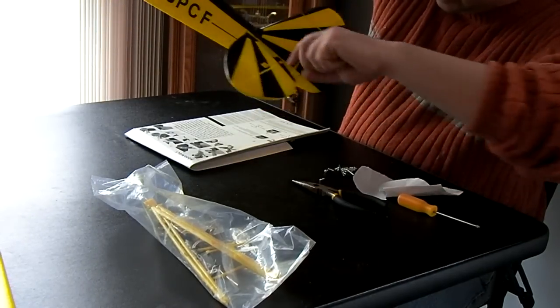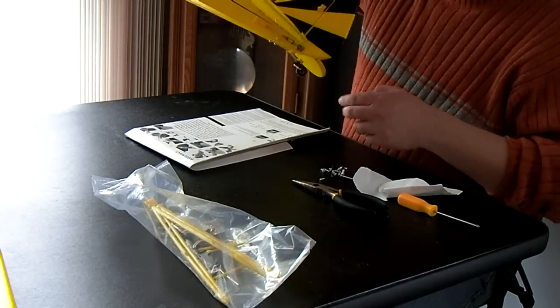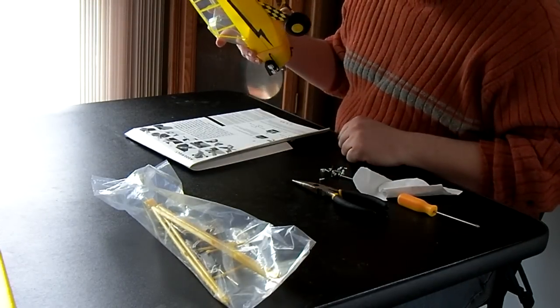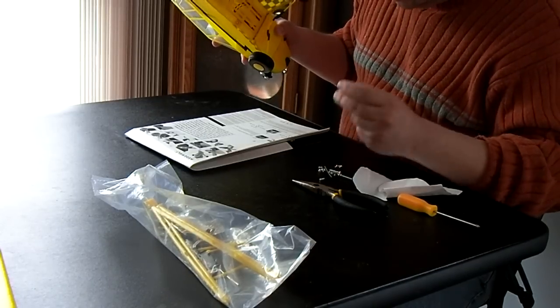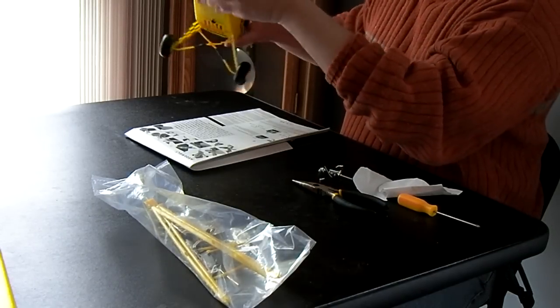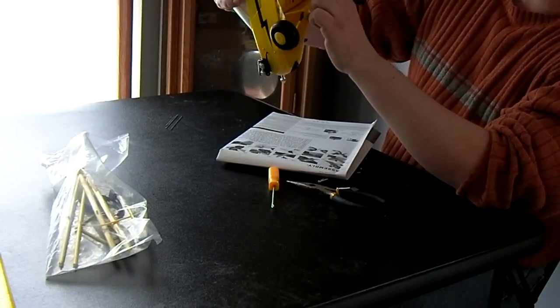There are just some screws that go in here — looks like four screws. I hope I used the right ones. One thing I found that I didn't like is the instructions don't tell you what size screws go where — you've got about five or six different sizes. I may have mixed these up. I did have to take the screws out of the landing gear — I had the wrong ones in there.